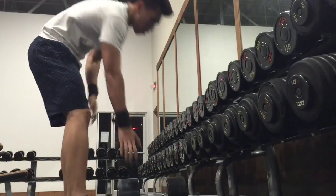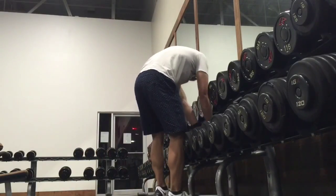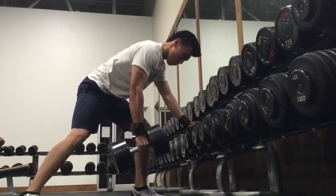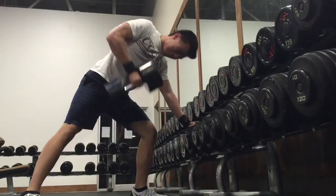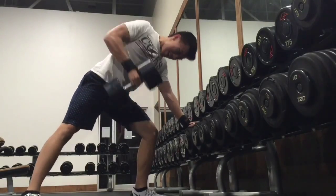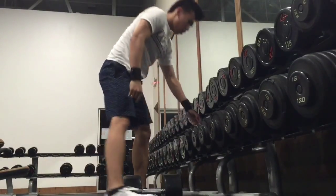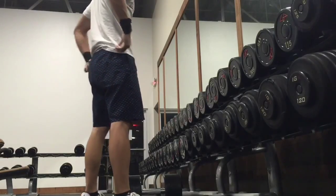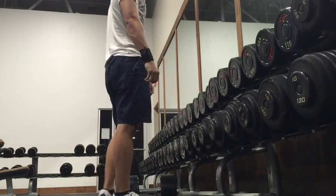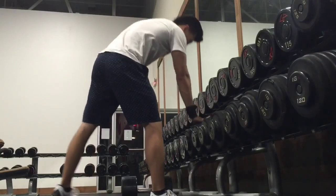I use wrist wraps on dumbbell rows because — what you're gonna see in the next clip — when I pick up the dumbbell, you can see the dumbbell is actually pressing on my wrist. In the past when I did these without wraps I would get bruises on my wrist, so I just use wrist wraps for these all the time. No more bruises.